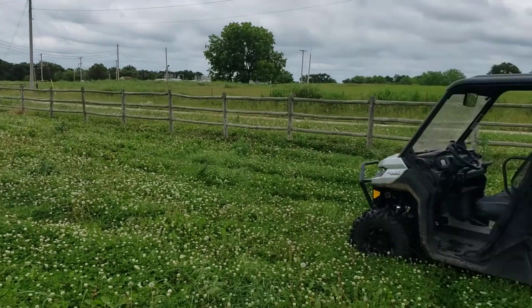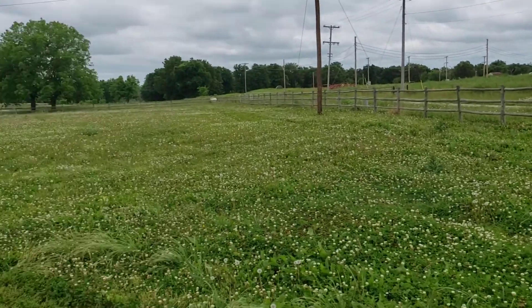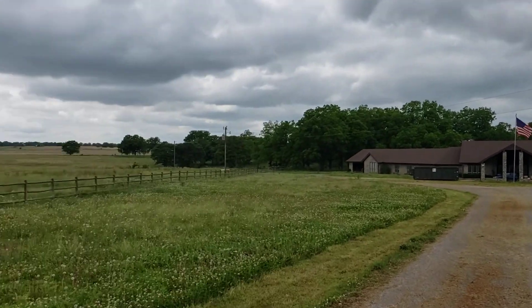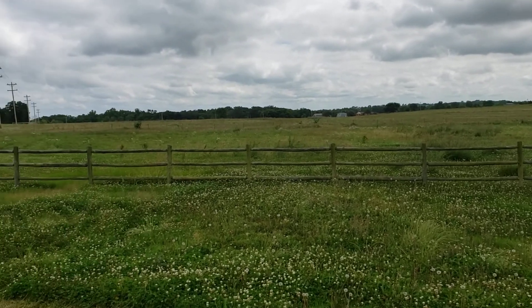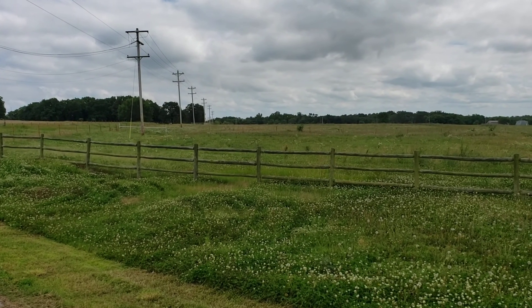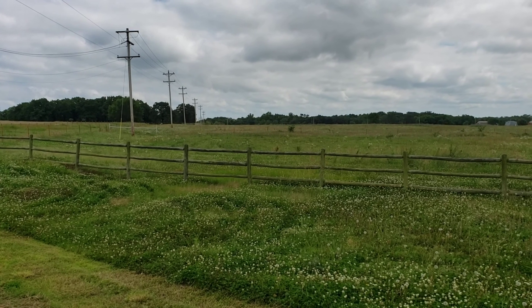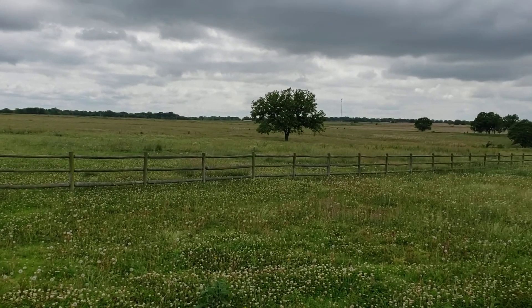This is just broadleaf weed killer — 2-4-D. You're supposed to be able to let your animals eat off the land after a day. It's pretty gentle. You're just not supposed to drink any dairy products for like two weeks after you treat your land. But I don't have to worry about that — I don't have any animals right now, but plenty of weed and grass.